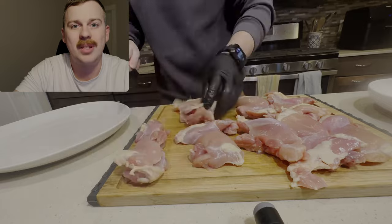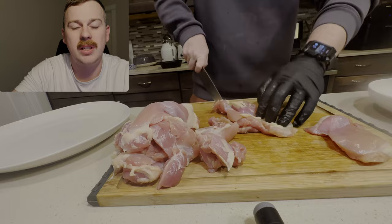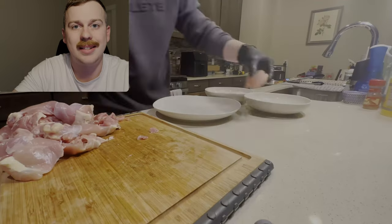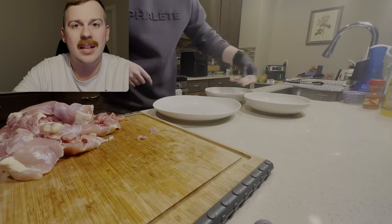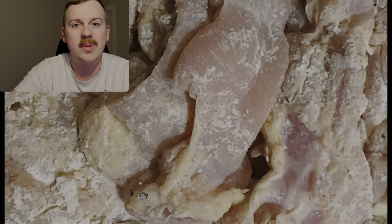For our next taco, we're going to be using fried chicken. First thing we're going to do is take our chicken thighs and cut them into strips to make them easier to fit on the tacos. Next we're going to take our chicken thighs with our cornstarch and water binder and our dredge of flour and spices.